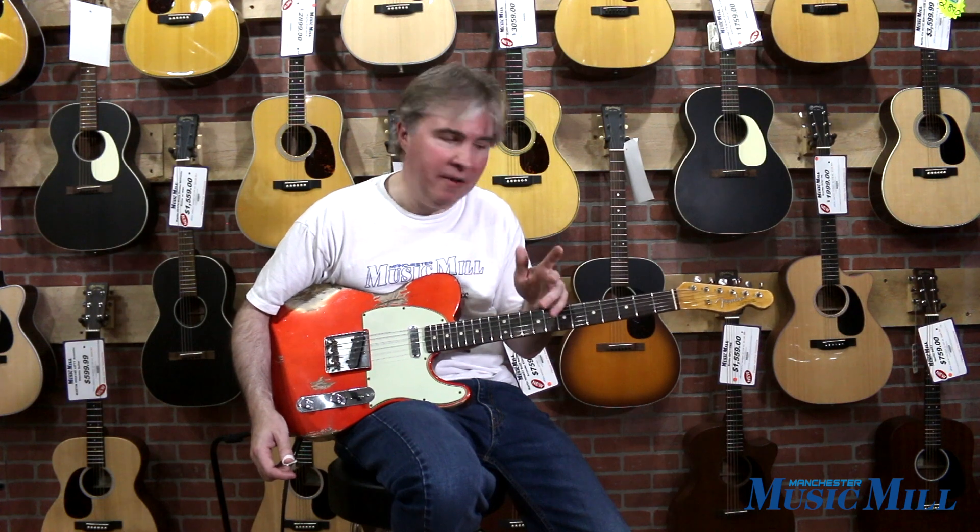So come on down to Manchester Music Mill and give it a try. And if you've got anything you'd like to trade towards it, we'd be glad to work with you.